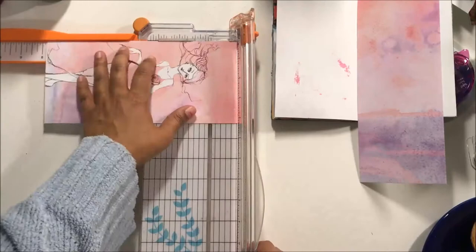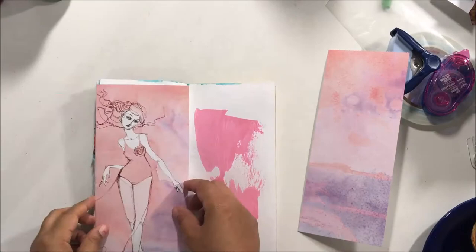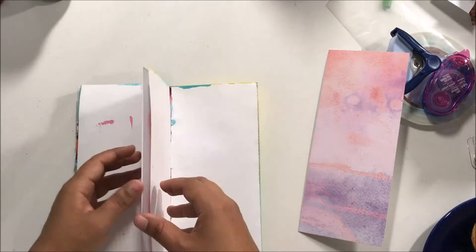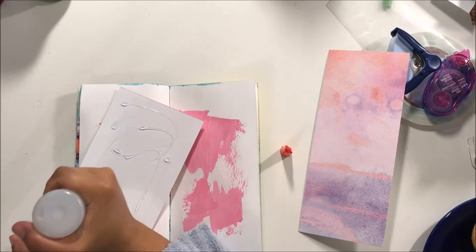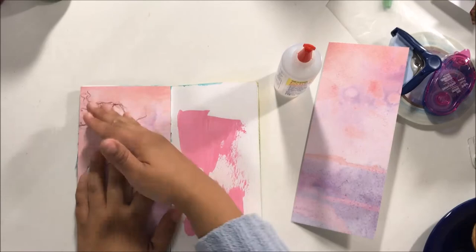Hey there, it's Beth and I'm up for the National Scrapbook Day crafty channel surf YouTube hop. I am so excited to be a part of this hop — there are some really great ladies and I will definitely be leaving a link below in the description box for the next person you should be hopping on to.